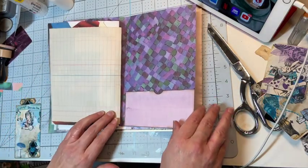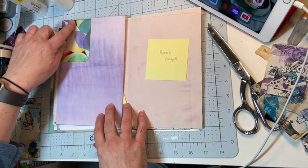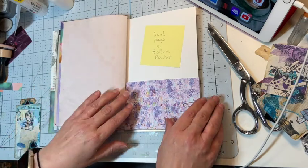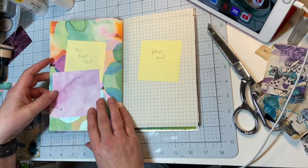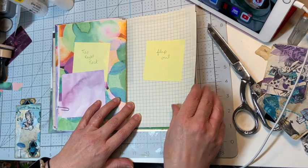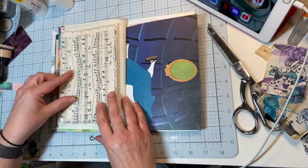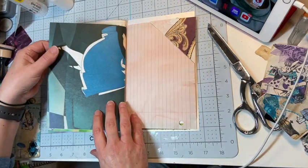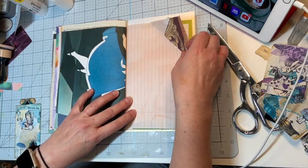Here's the back side of this first signature. I've done a top corner tuck, probably some more book page there, and then I have a pocket. I'm going to put some book page to cover up that white one, probably do a top tuck here, another flip out on this page, and then adding this music page paper to this side.